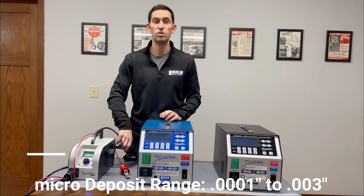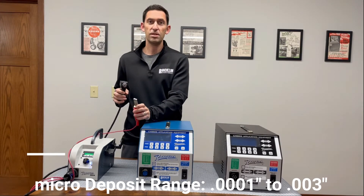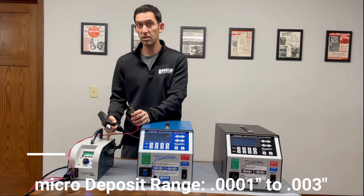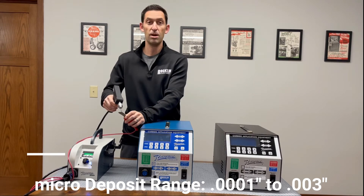Weighing just 10 pounds, the Micro is the choice when you want complete portability and only a small coating. The Micro has the smallest deposit range, uses a single speed setting, and must be triggered by the applicator to start the carbide coating process.